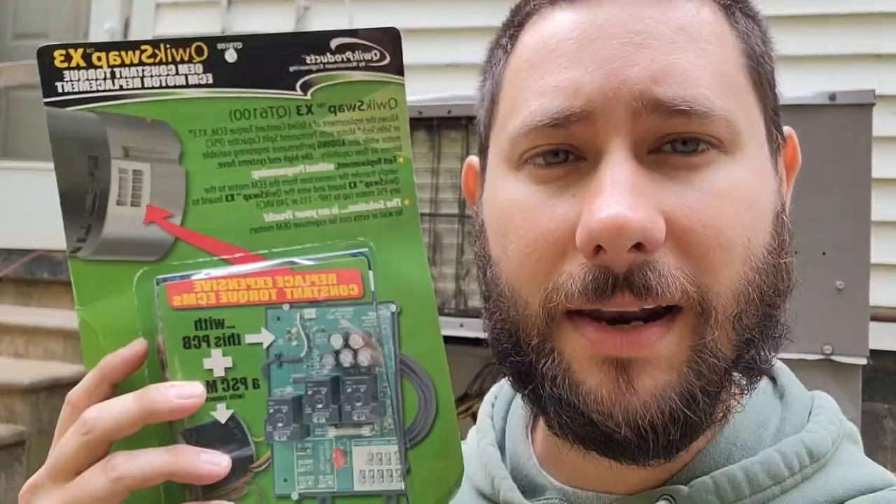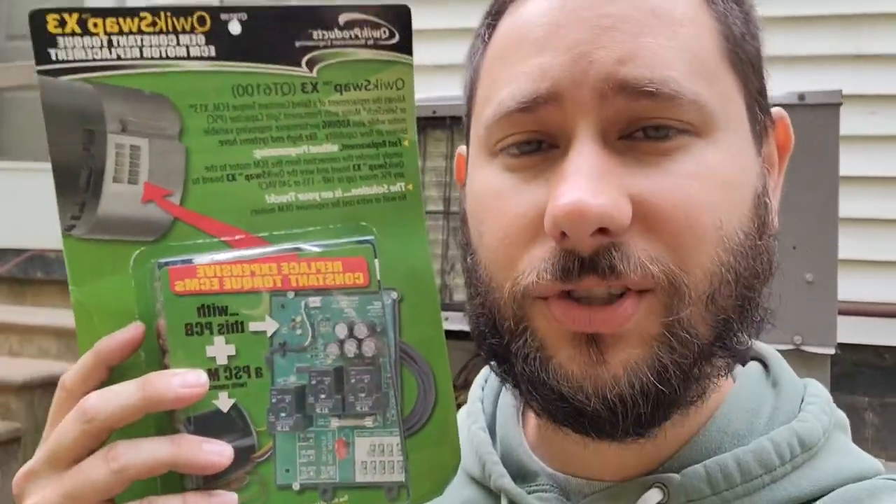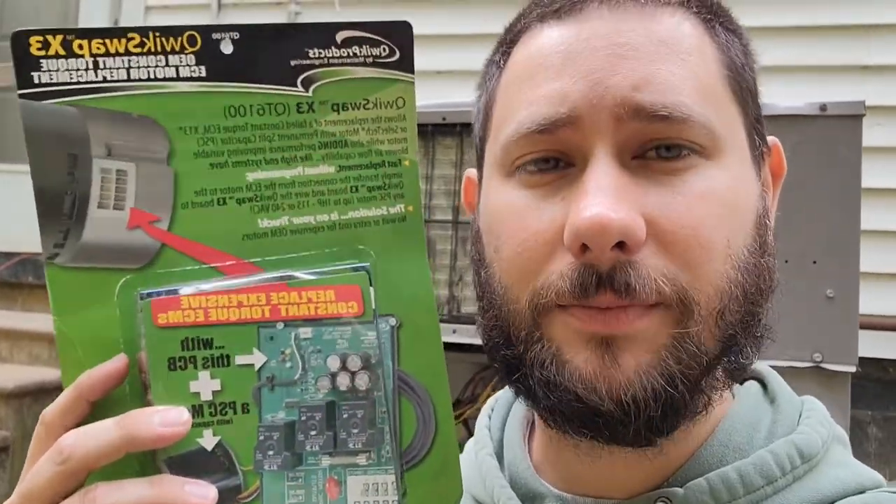If you don't know anything about ECM motors but you want to learn more, check out the video in the link in the description. Also check out my playlist, HVAC Tips for Technicians.